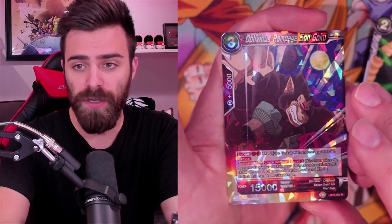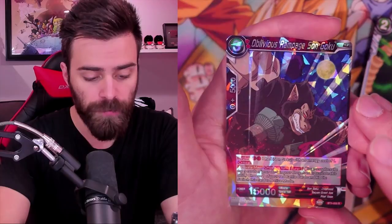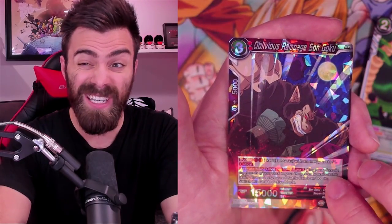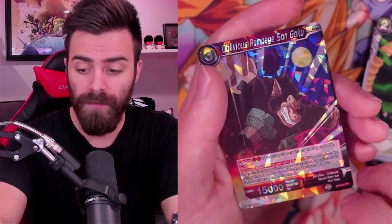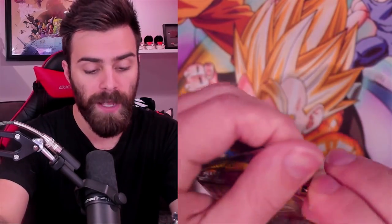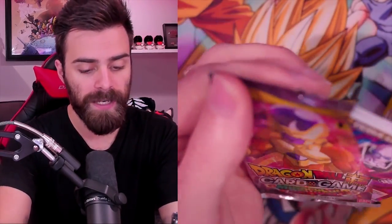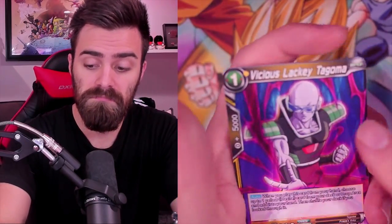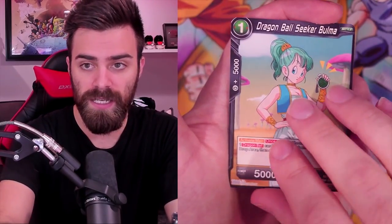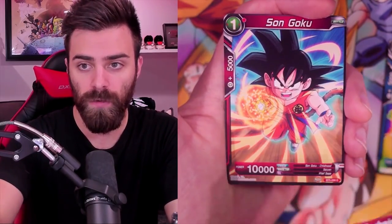Oblivious Rampage Son Goku: Evolve for one Red, Critical, Activate Main - mill three from your deck to your drop, then KO one of your opponent's Battle Cards and restand this card. Pretty good - the fact that it's a three-drop that can KO one of your opponent's Battle Cards is actually really niche; not a lot of three-drops do that. Obviously it comes at a cost - you have to KO one of your own Battle Cards. Very thematic: rampaging monkey killed his grandpa. You KO a friend to KO your opponent, and you get to restand. You can play it on turn two in multiple ways.